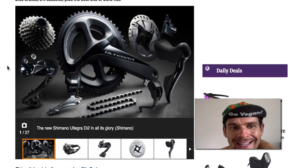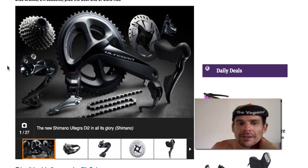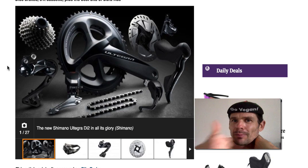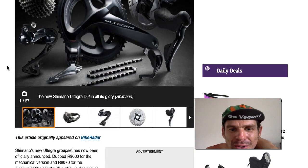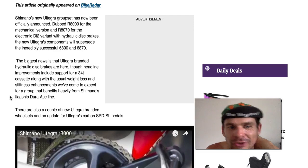I did a video last year, opened that to Shimano, did it on two channels, had over 100,000 views. Shimano has come back and put a 34 cassette — a mountain bike cassette — first time in history anyone's ever done that on a road group set. So big thumbs up to Shimano for listening to what we would like. 34 cassette, it's a good start.